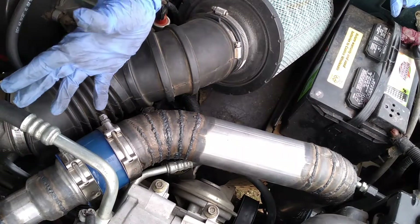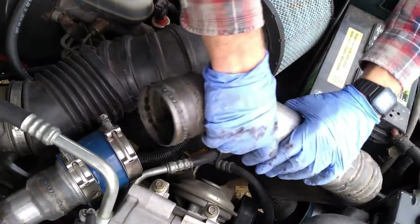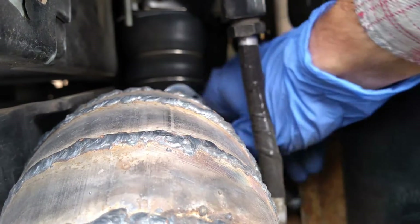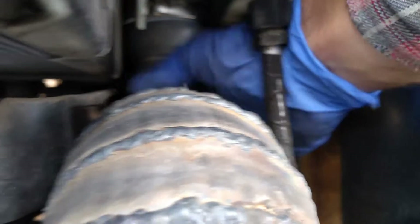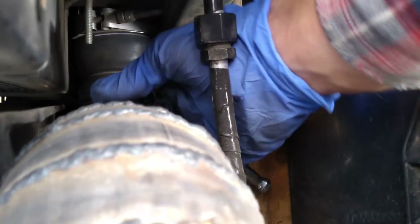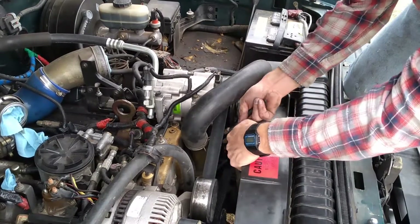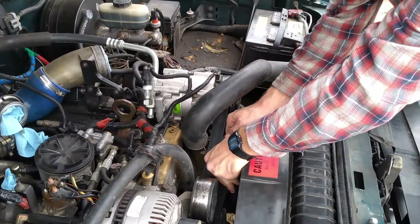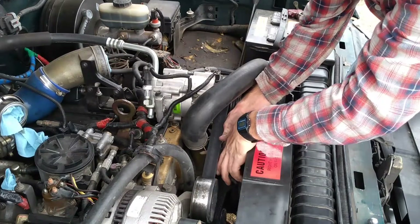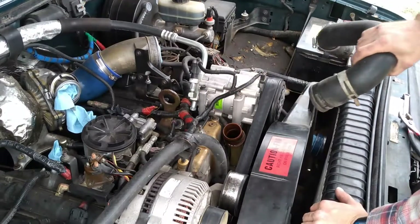If you're like me and you've got an intercooler, we'll have to go ahead and remove the intercooler tube to give ourselves some more room to work. It's basically just either a 7/16ths or in my case an 11 millimeter to remove the clamp that holds on the intercooler tube. Then go ahead and remove the upper radiator hose — it's just a spring clamp on the very bottom, one of the factory ones that you squeeze together with a pair of pliers.